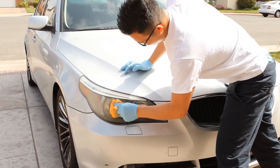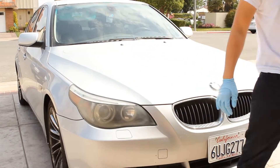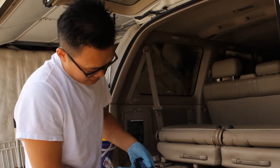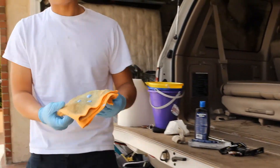This gives your arm a good workout, by the way. What I used to do is use a drill to buff it — that saves you a lot of work. If I were to do this again, I'd probably use the drill.